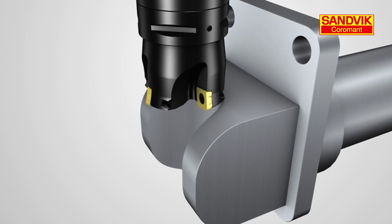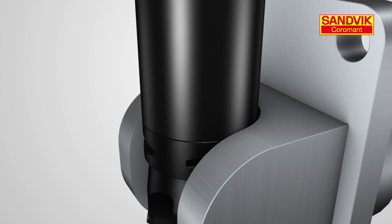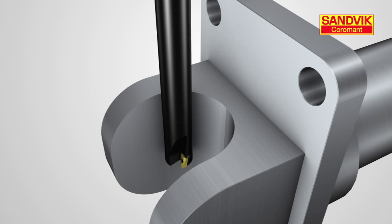In this animation, we have a component with a deep slot. Here we require a long tool assembly to reach the desired depth — an ideal application for using the plunge milling technique.